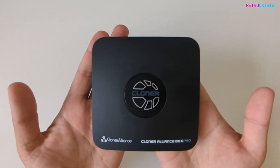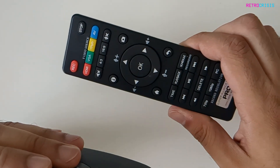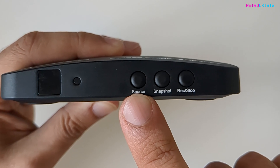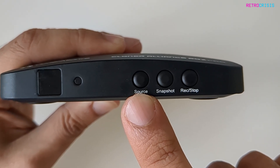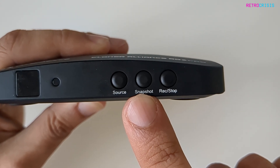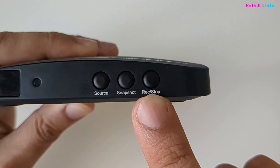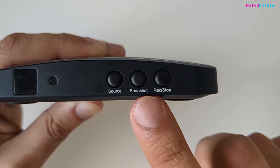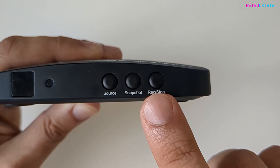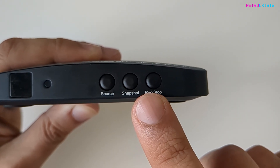As you can tell, it's tiny. On the front we have the infrared sensor for the included remote control, next to it the power LED, and then a source button to switch between all the different input sources. We also have a snapshot button, which allows you to take still photos, and then the record start and record stop button, which you can press from the device directly or from the remote control. This button also doubles as the power on and off button — hold it for a few seconds to power down, or just push it to power on.